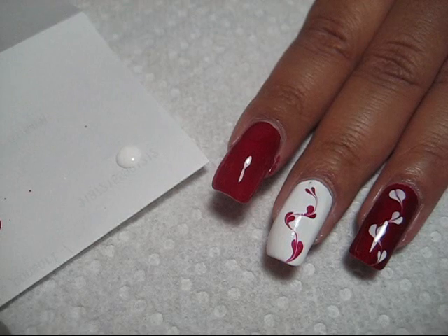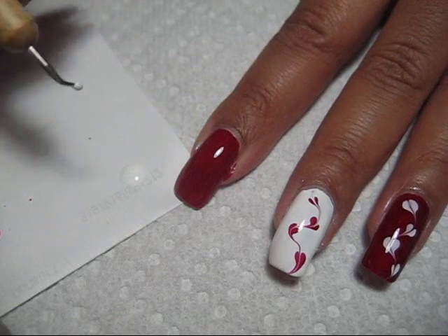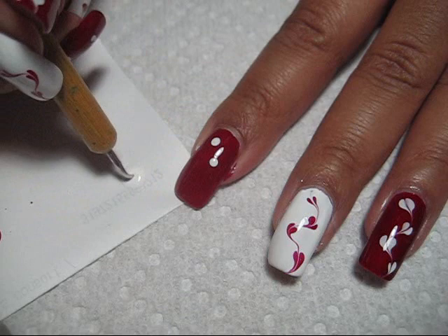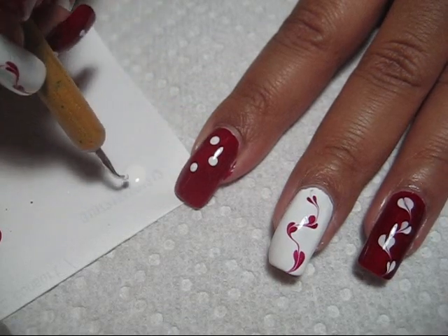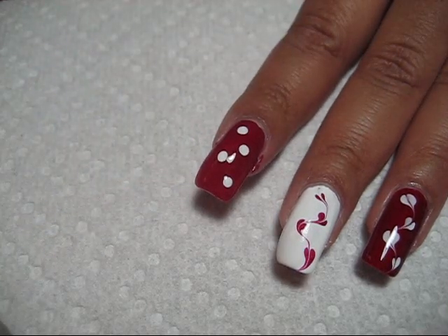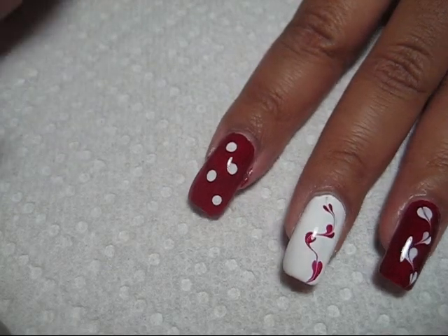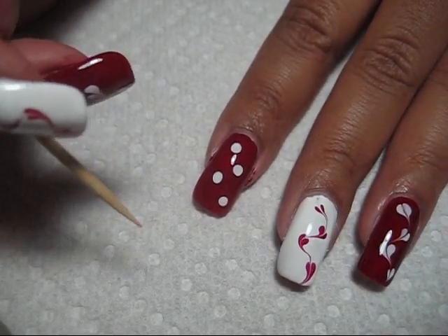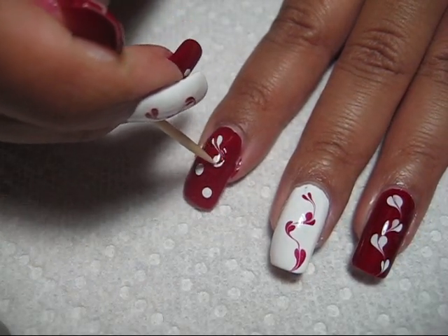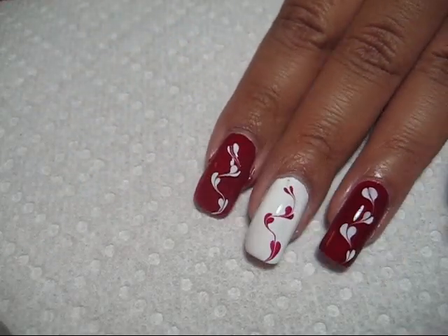Then I'm going to go into that with my dotting tool and do four dots, kind of just back and forth on my nail. If you wanted to switch the design up on each nail, certainly feel free. I did basically the same design on each of my nails. Now that I have the dots on there, I'm going to take a toothpick and just draw right through the middle of each dot.